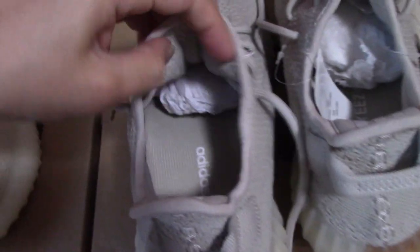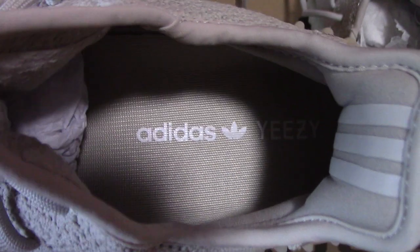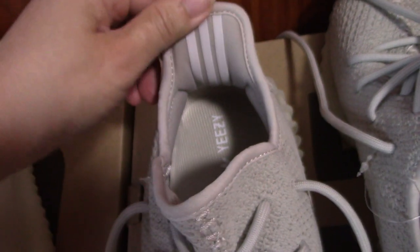Let's come to the inside and check the details. Also the sesame colorway on the insole part. And the white little circle, and the 'EZ' letter. And also the 3M material strap here.